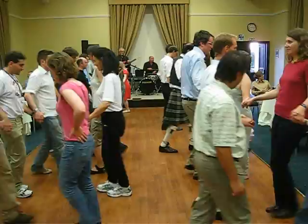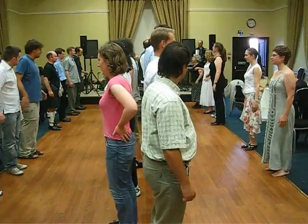Everybody goes forward, two, three, four, back, two, three. Forward, two, three, four, back, two. It's a drop hand.